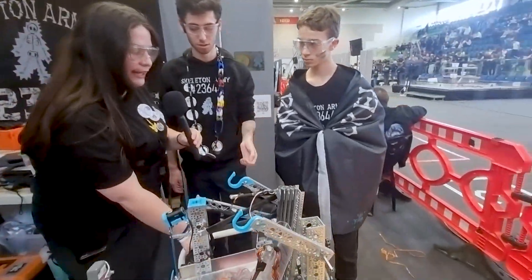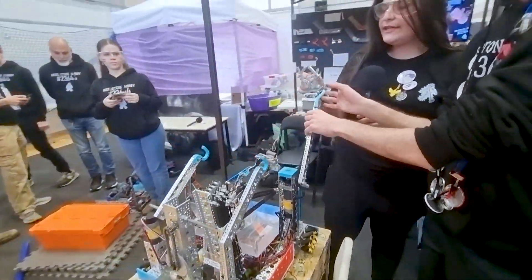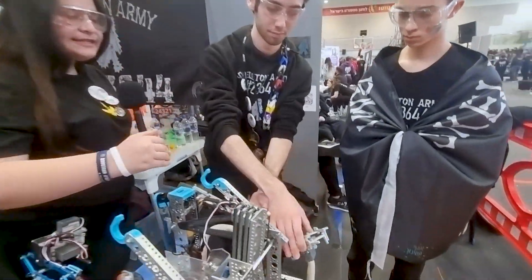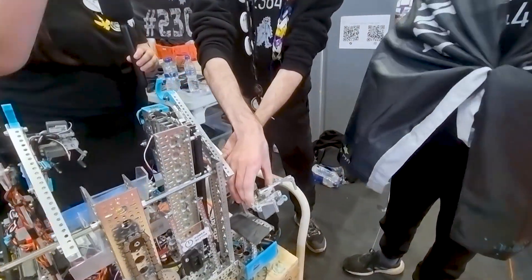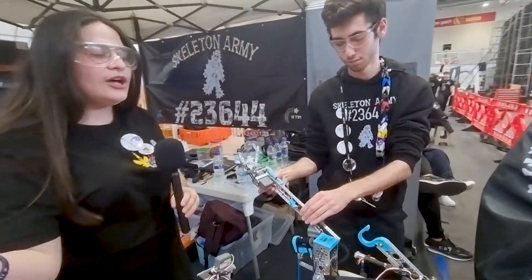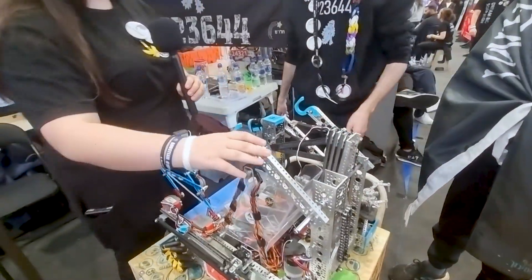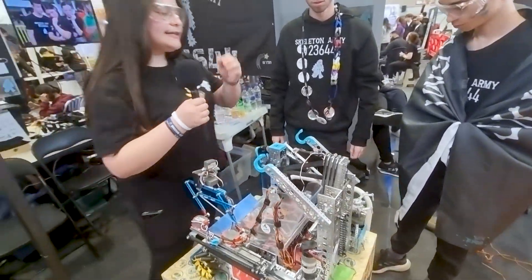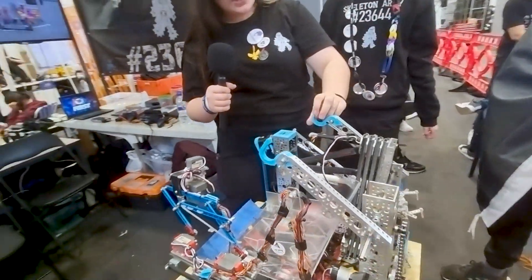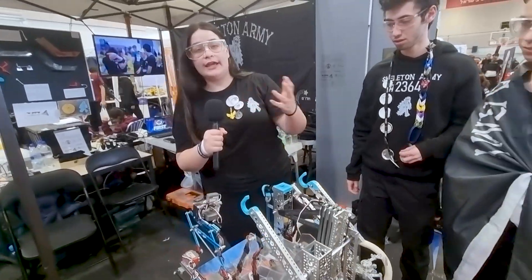Secondly, we have our specimen mechanism. This arm has a very unique design since it does not require the robot to turn around. We pick up the specimen from the human player, and during the drive, the arm rotates to the correct position so that the drivers don't need to turn the robot around. Lastly, we have our ascent mechanism — it's a level two ascent. It picks up on the lower bar, hangs, goes forward, and then goes backward to move the robot into the ascent position.